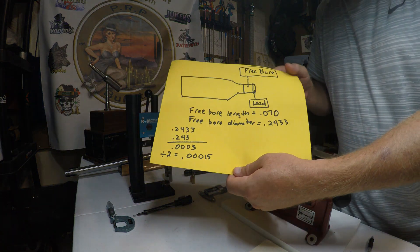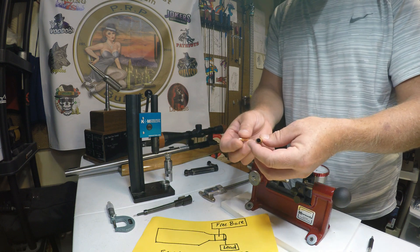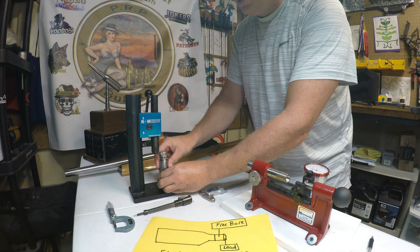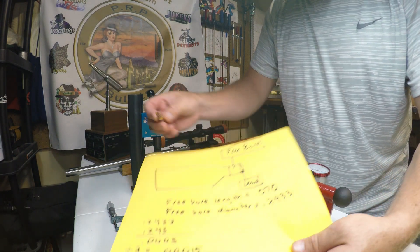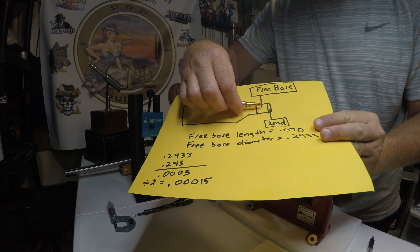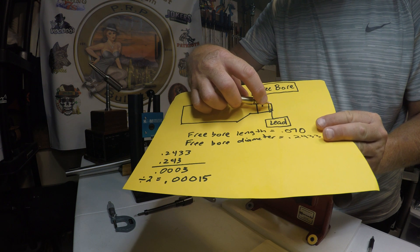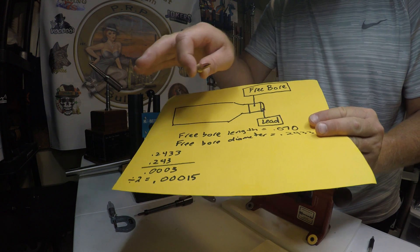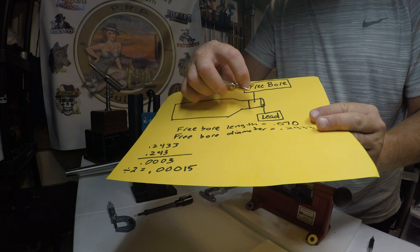I wanted to do this video first to show what I think is very important to this testing, and it has to do with your chamber dimensions — specifically free bore. Let me seed a bullet to illustrate the point — no primer, no powder. The chamber dimensions I'm mentioning relate to free bore: the bullet goes into the chamber, settles there, the brass stops at a certain line, and then the free bore is the area where the bullet enters the bore. The lead is kind of a funnel that guides you into the bore. The free bore is the area around the bullet in your chamber.